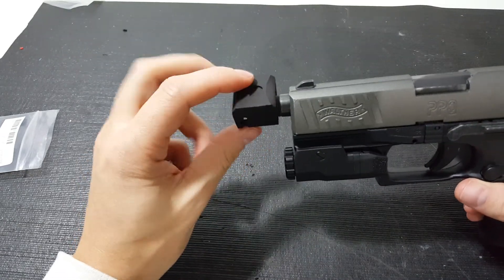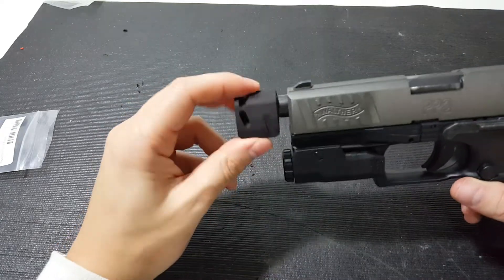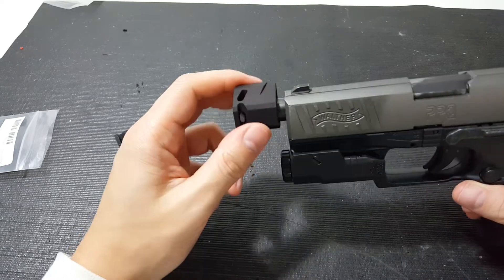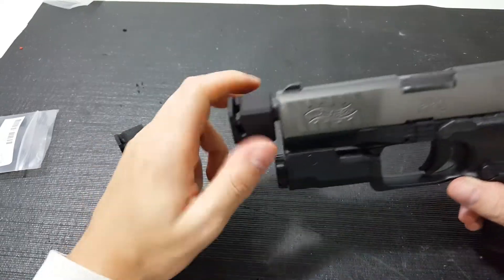So as you thread it on, I can already feel it's tightening up. As you thread it on here for your first few times, it's going to get really tight right about here — it's going to get really tight to spin on there. And it's pretty tight right now.